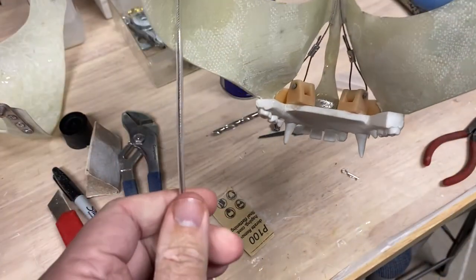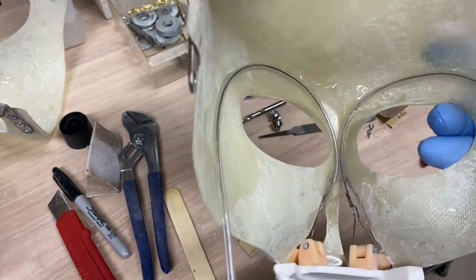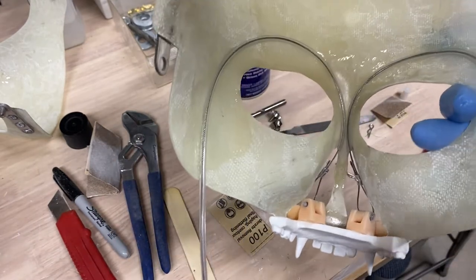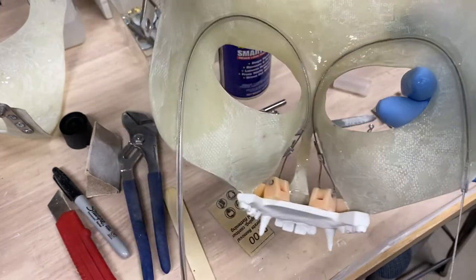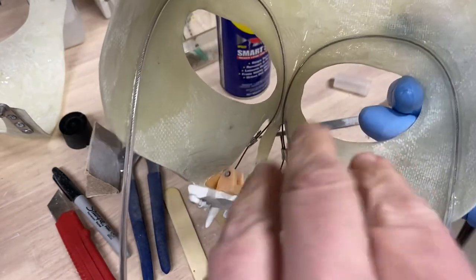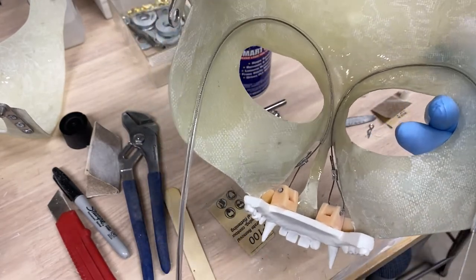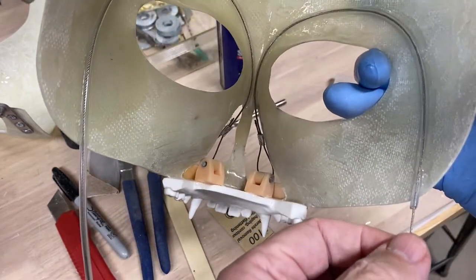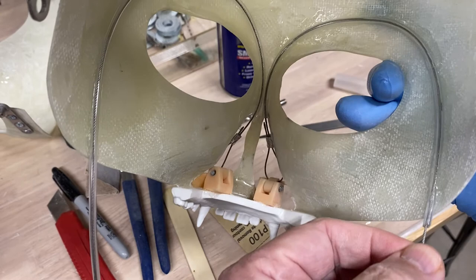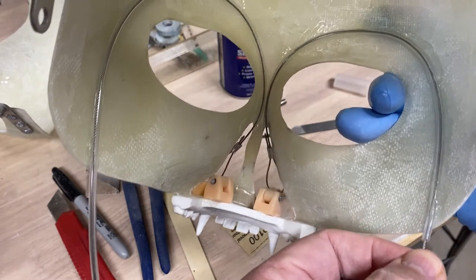I've got it tacked in about five spots — it's not going to come off without a hard yank. You can see the arcs on both sides are very similar. I think you have some play — the arc doesn't have to be exactly perfect. It's very important to tack down first and then test it. On this other side, it's all tacked down and if I pull and push you can see the mechanism operating in the front.